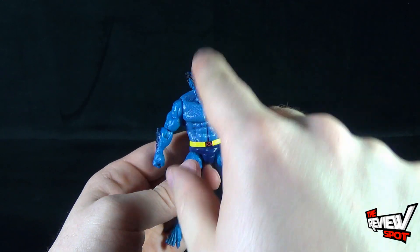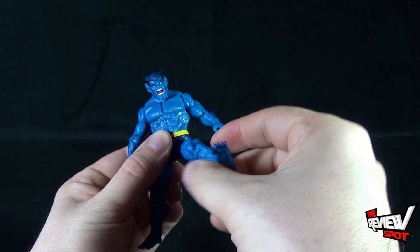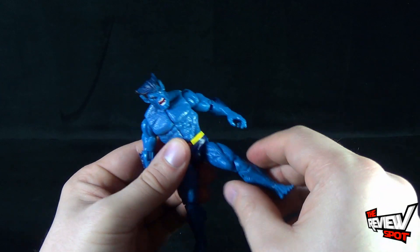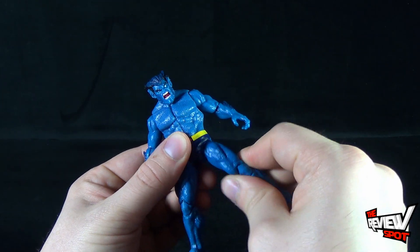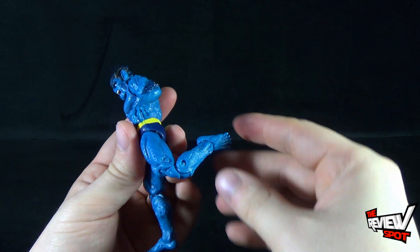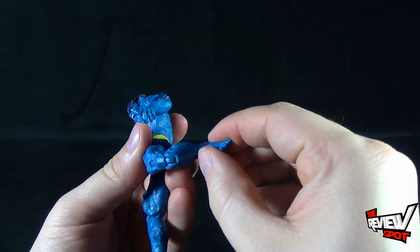Moving to the legs: legs move out very easily with a nice new ball joint system. It swivels slightly as well, mostly due to the ball joint. He has a double bend at the knee and a bend and hinge in the foot.